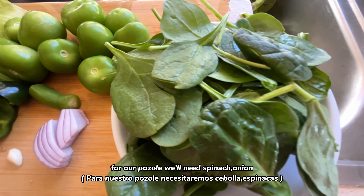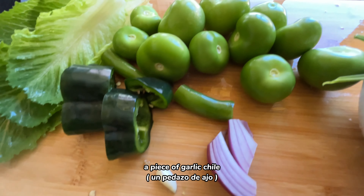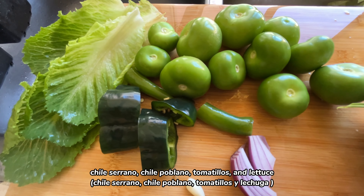To create the green sauce for our pozole, we'll need spinach, onion, a piece of garlic, chile serrano, chile poblano, tomatillos, and lettuce.